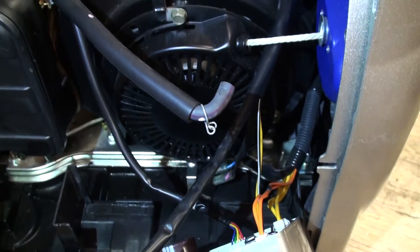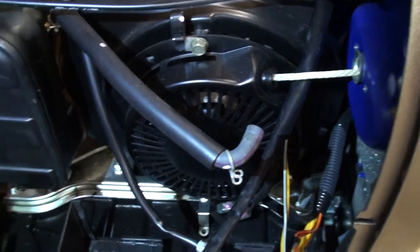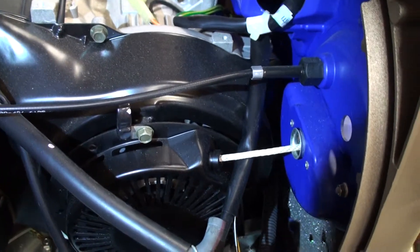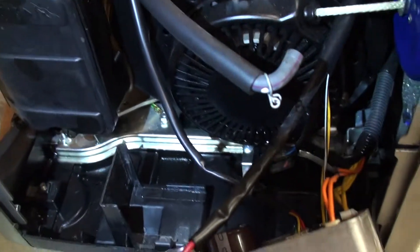I'm not sure about the pull for the rope handle, but I'll figure something out with that. And then for the cable, I just disconnected it from this side. Alright, enough on that.